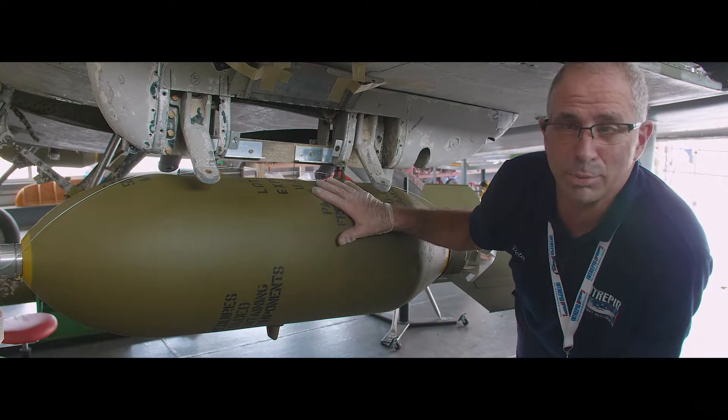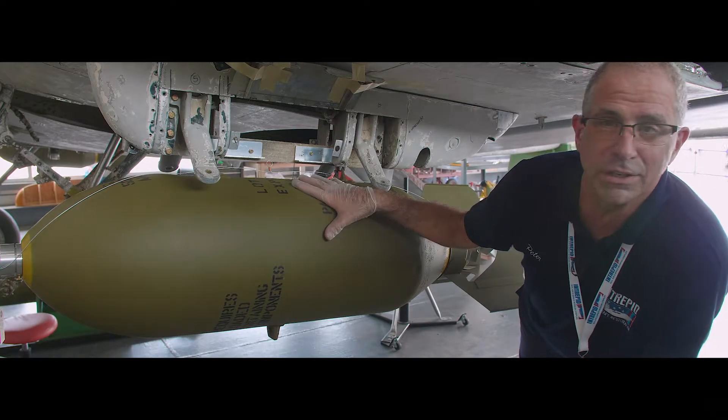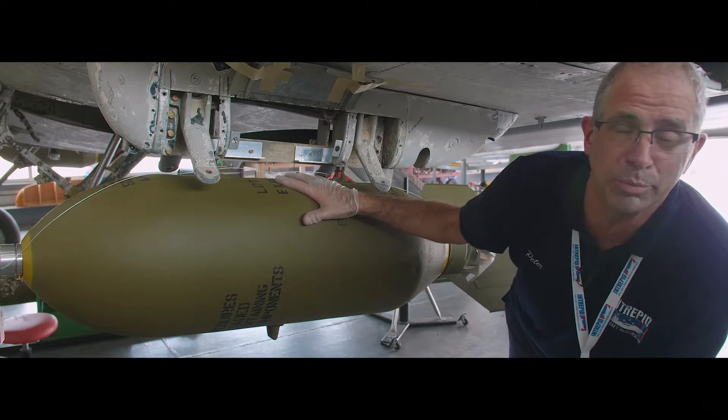Fortunately for us, these replica bombs weigh only approximately 10% of what the original bombs weigh.